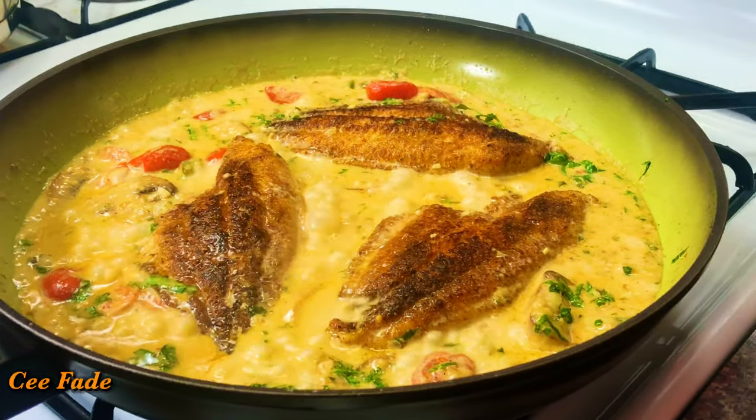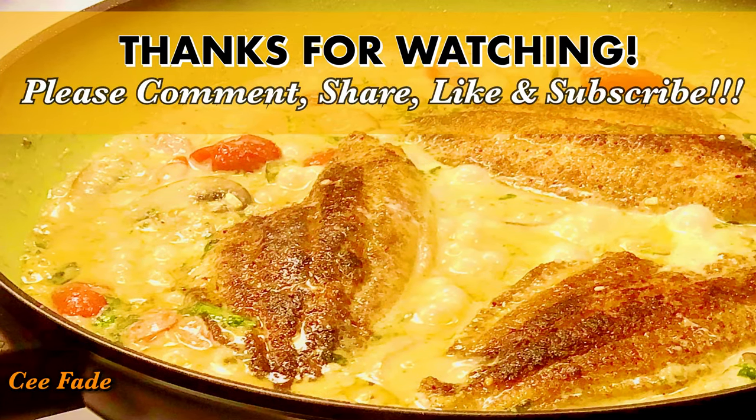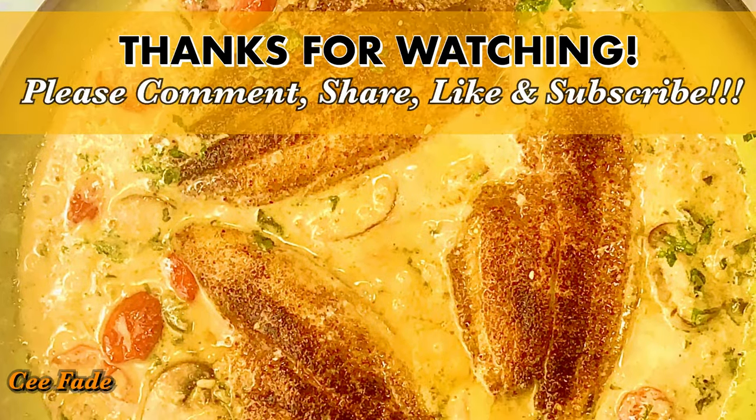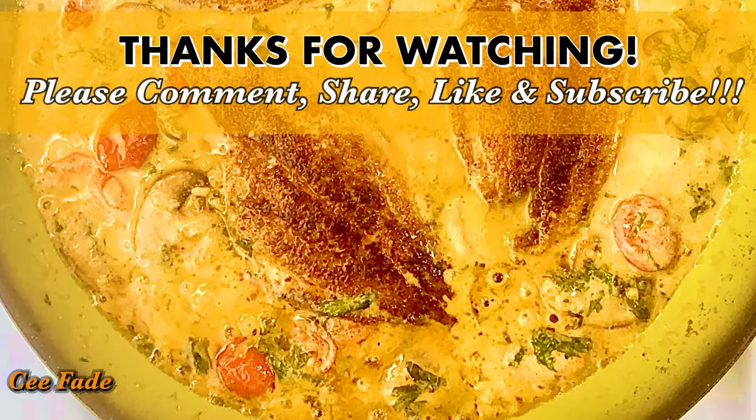Thank you for watching, guys! Please leave comments in the comment section below and let me know what you think. Like this video, share this video, and subscribe to my channel if you haven't done that already. I love you all — see you guys in the next video, bye!